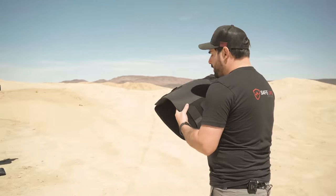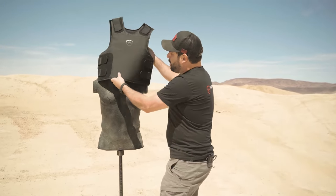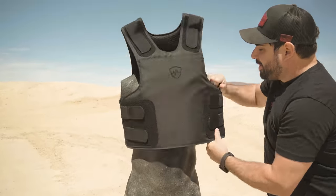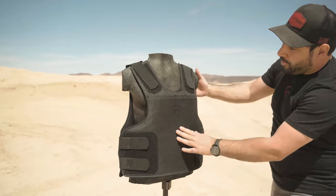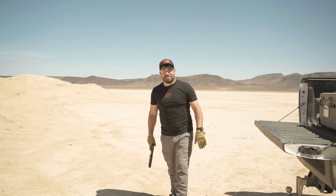Give it a few shots. If you wonder if heat is going to affect this armor at all — we're in the desert and I've been really putting my body heat into this — we're going to shoot it to show you exactly what it does. Let's take a few shots.